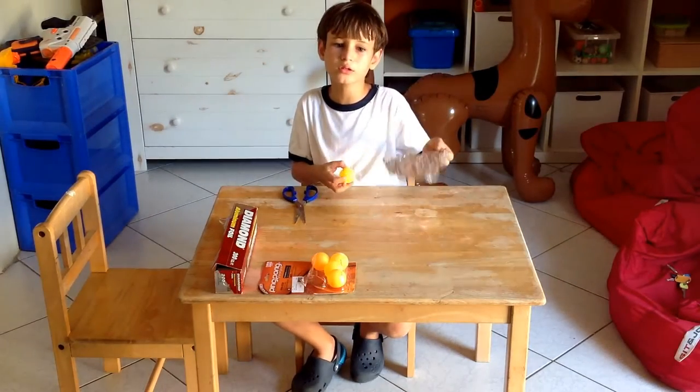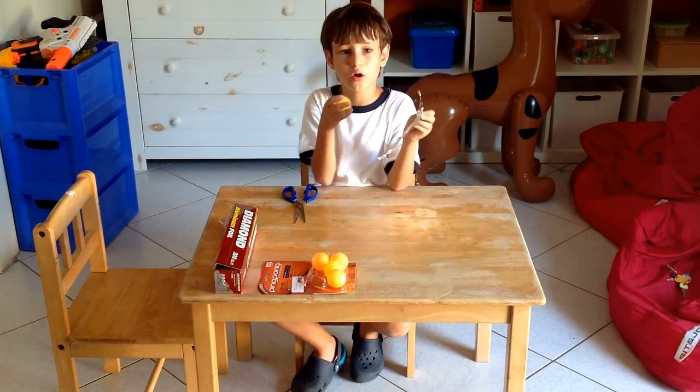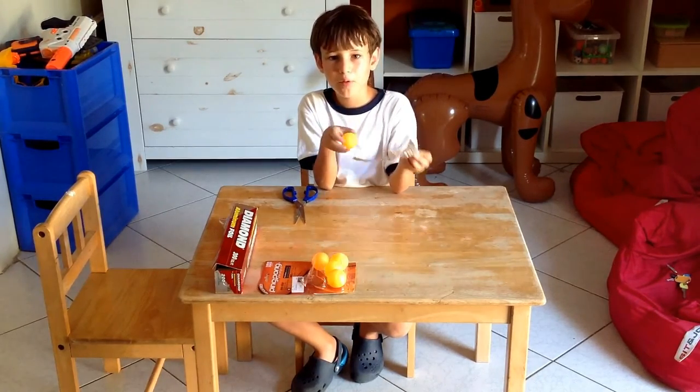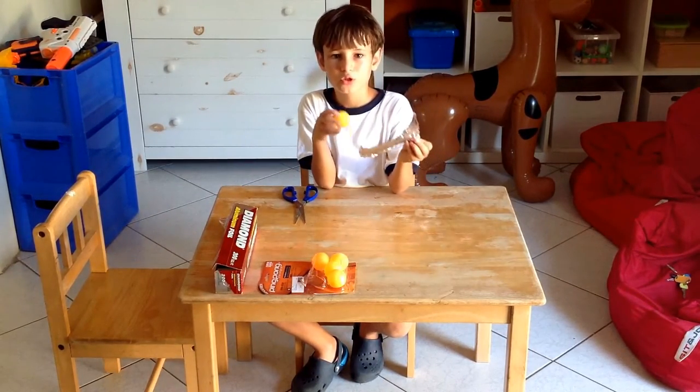Hello guys, it's Stanley News Conor here, and today I'm going to show you how to make a very simple homemade ping pong ball and aluminum foil smoke bomb.